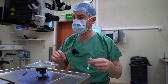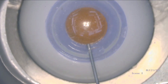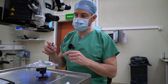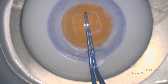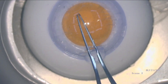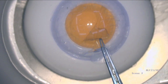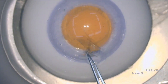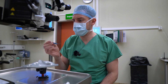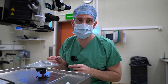Now let's put in some viscoelastic into that eye and see how the visibility is afterwards and if the capsule reacts differently. Looks pretty good like this. Go in with the forceps — oh yeah, that feels much better. It looks much better, feels much better. That was much, much better than using it with air. I'm going to do a couple more and then I'm going to get back to you with my thoughts and results.